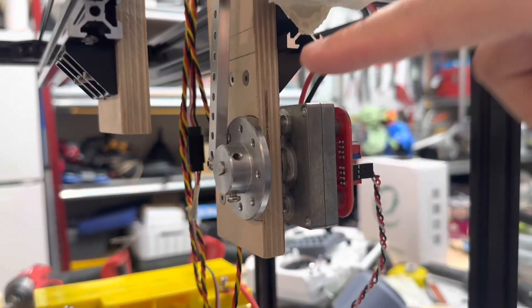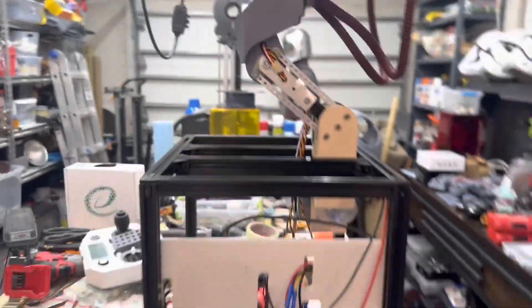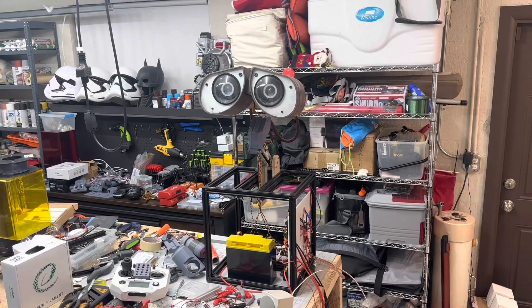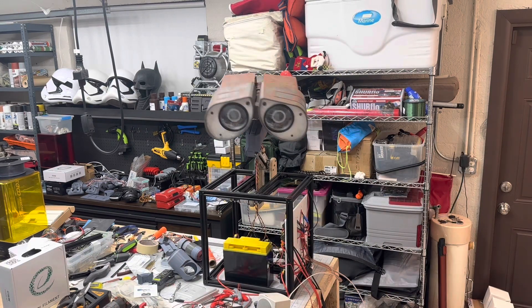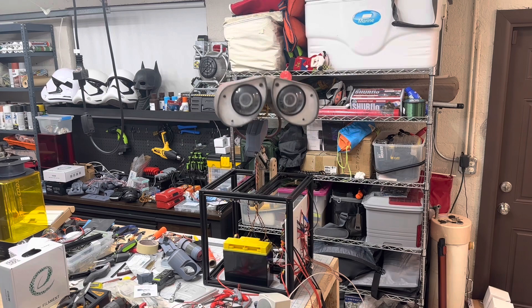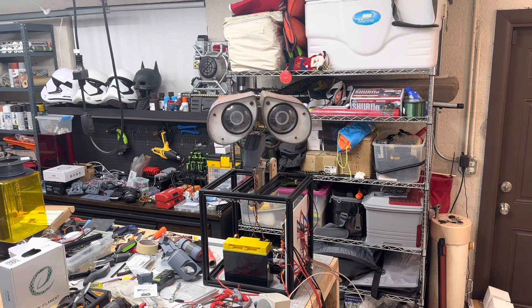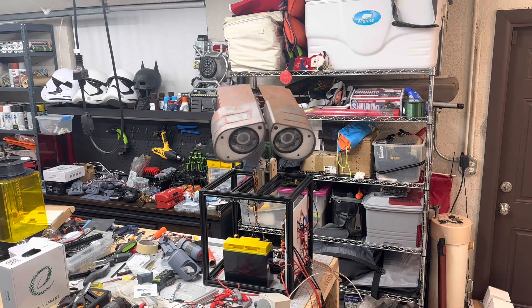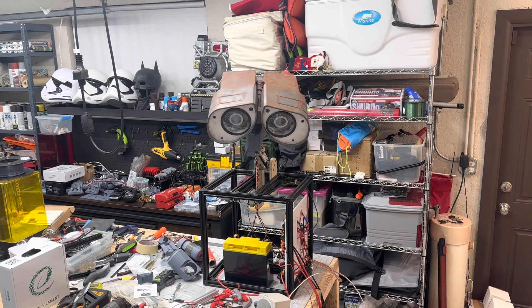The neck up and down movement is controlled by this servo. Right now I just have the neck movement on a three-way switch, so it's not animated or anything. But I'll show you — you can see I can go through the range of movement and I get a lot of range of movement.